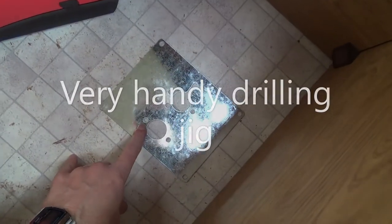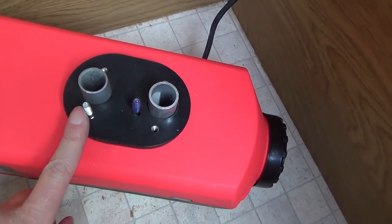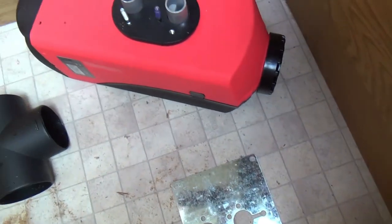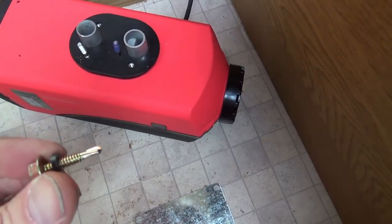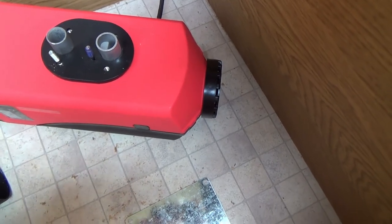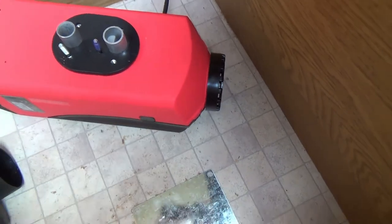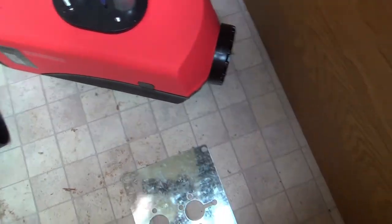These holes seem to be 7mm, which makes sense because these studs going through are M6, so there's a bit of clearance. Around the outside, I think these self-tapper screws they've given me are perhaps meant more for a car rather than a campervan with a plywood floor.